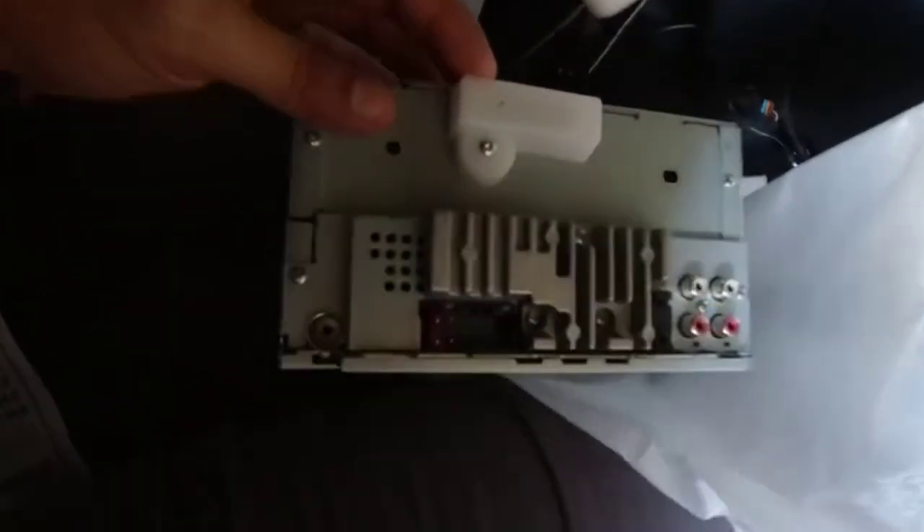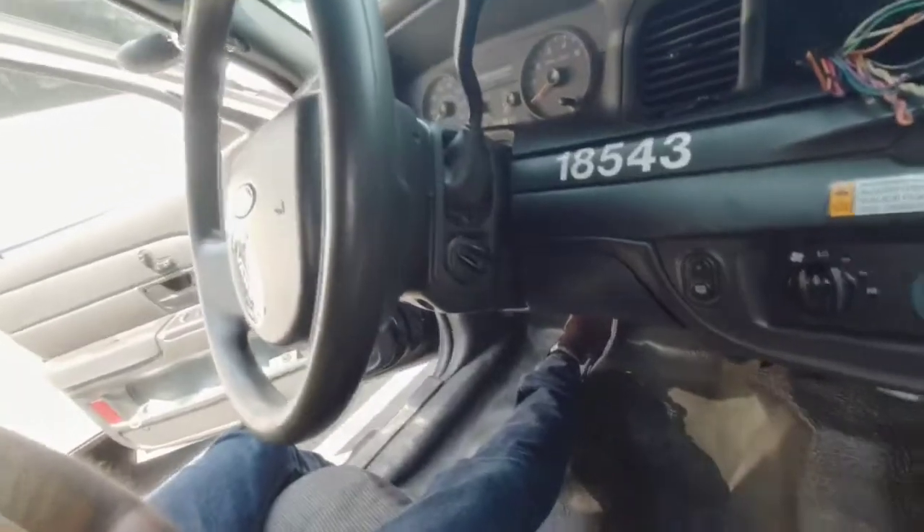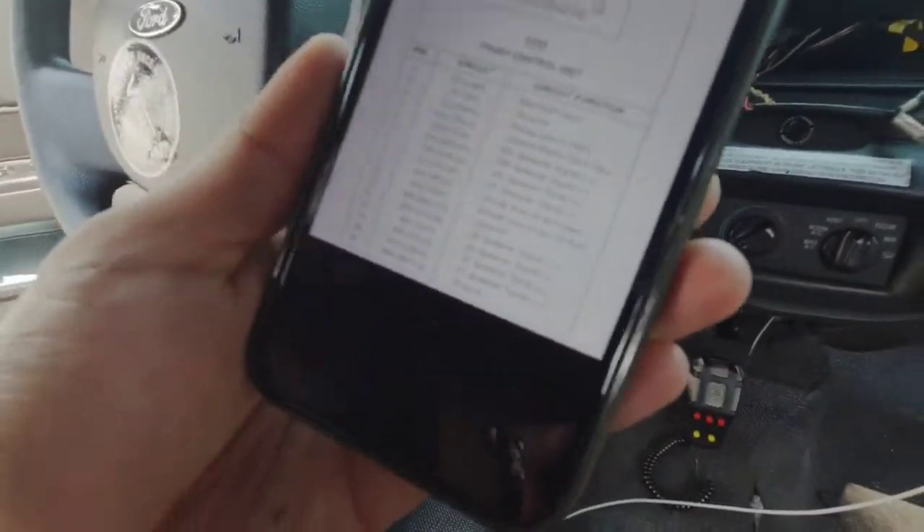There's the actual unit — I'm gonna try to pull it out. Bam, there it is, not too bad. As you can tell I cut the wire harness, but I don't know where the wires go because they don't really match with the other one. But I found a wiring diagram, so it kind of tells me what goes where and we'll go from there.